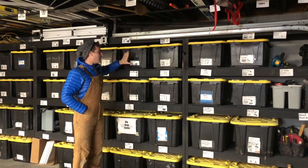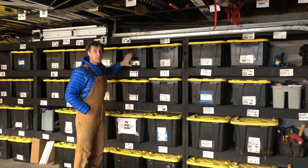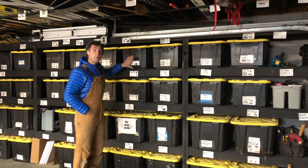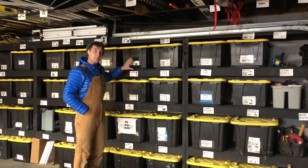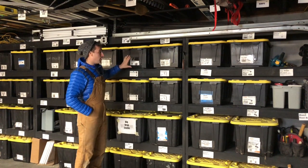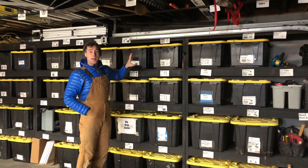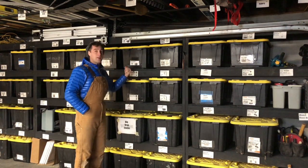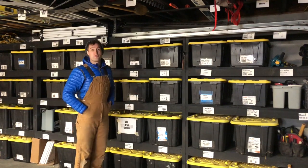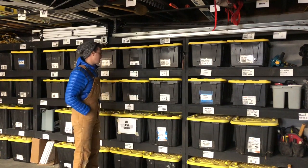Another way you could make it better would be to go with clear totes. I found some of them aren't as durable, so that's why I didn't do clear ones in this case, but it probably would speed things up substantially — because obviously if you're looking at a clear tote full of drywall tools you can see that, or if you're looking at a tote full of drop cloths it's pretty obvious what's in there.